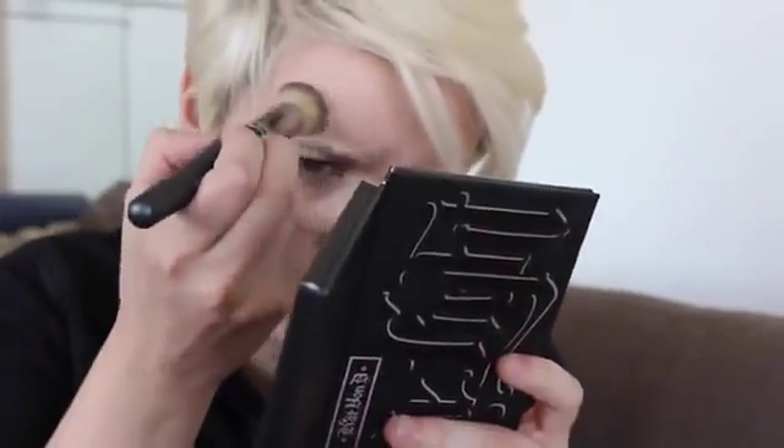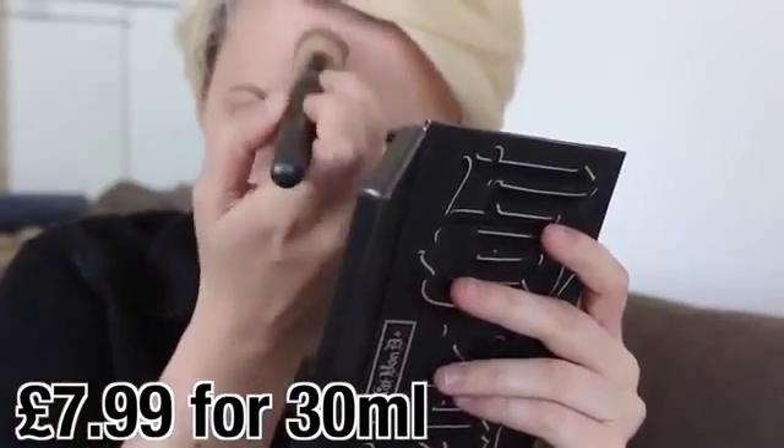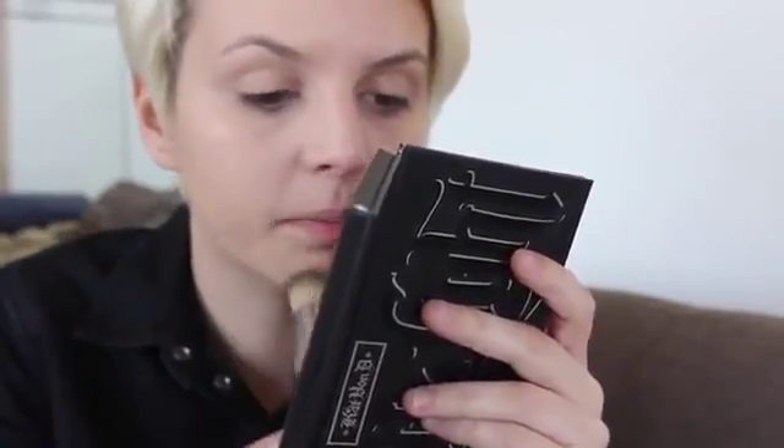I'm just gonna do half of my face so I can show you guys a sort of before and after. It's not really going as far as I thought it would — this is already my second top-up on the brush and I've only done about a third of my face. So possibly not good value for money. The recommended retail price will be on screen. But actually, genuinely, this is really, really nice. It is kind of showing up my dry areas, but not as bad as I would have thought for a really thick foundation.